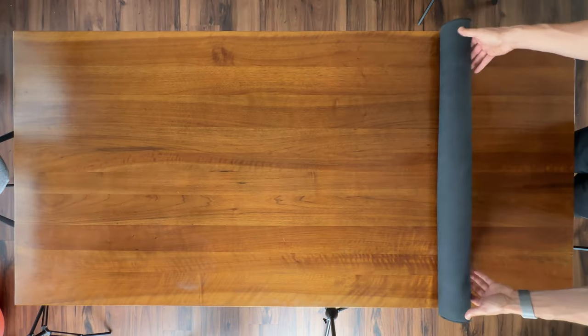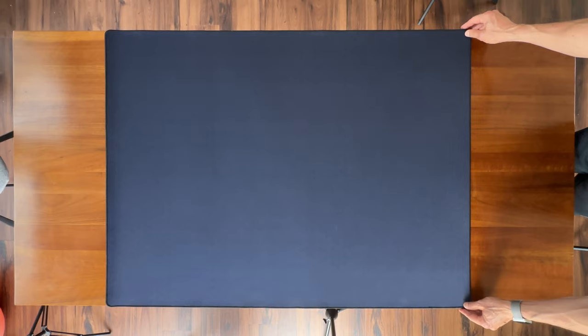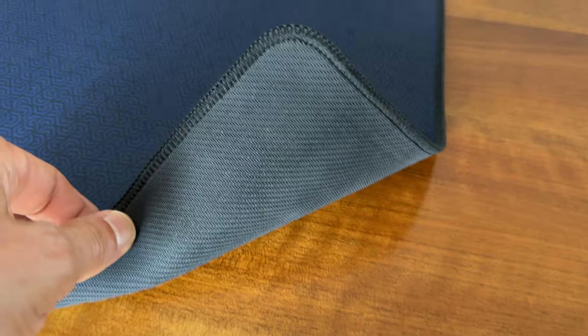Enter the Feltacores board game neoprene mat on Amazon for $50. I had some friends coming into town for a gaming weekend and I needed something quick, so I figured I'd take a chance. It's a 3mm thick neoprene mat with a finished stitched edge, a grippy rubber bottom, and I couldn't be happier.